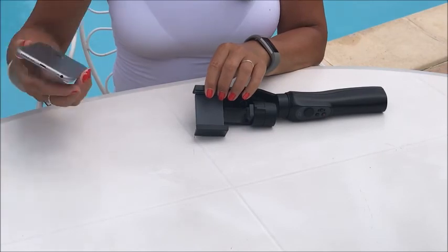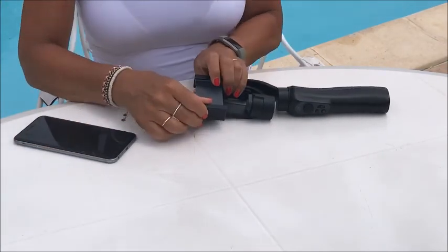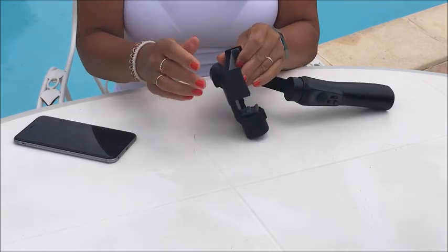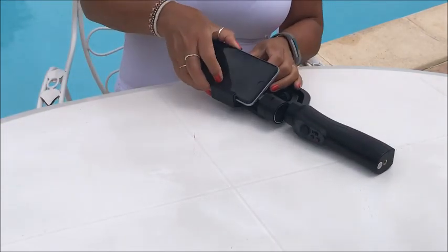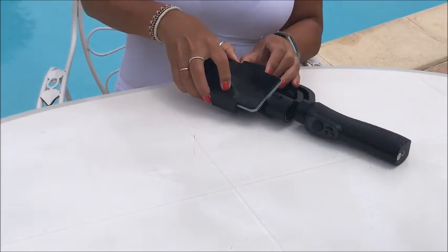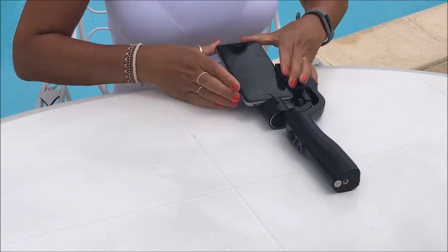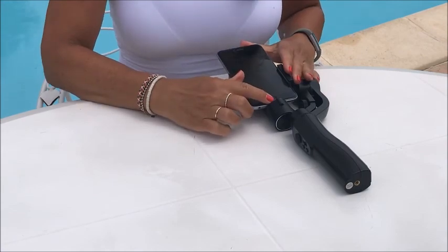We use an iPhone 7 Plus with this and we just need to attach it now. You release the phone clamp button at the back here, which allows you to actually put it into the clamp. You put the phone in as far up to this part as you can, release it, put it in, and then push it so that it attaches up here.